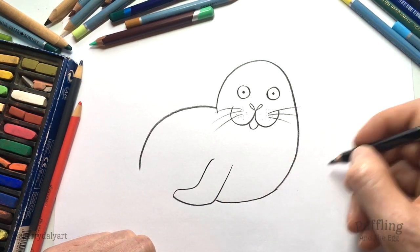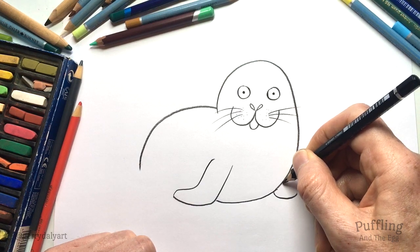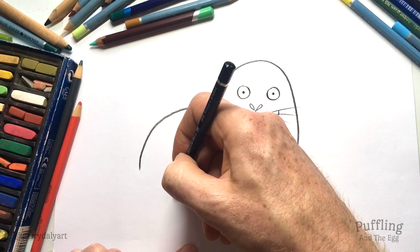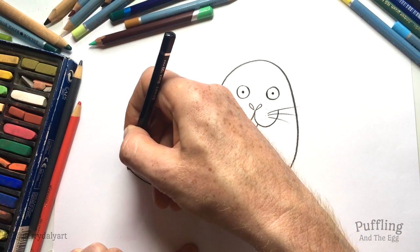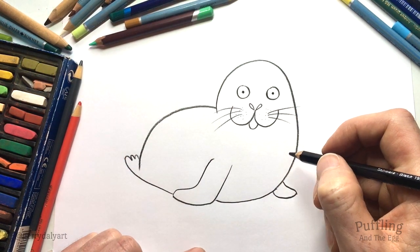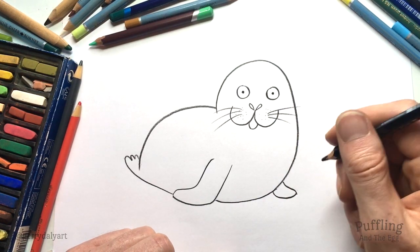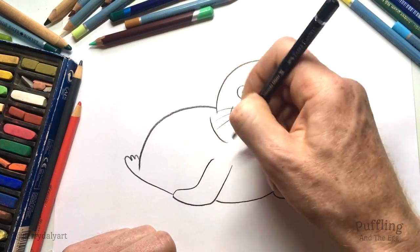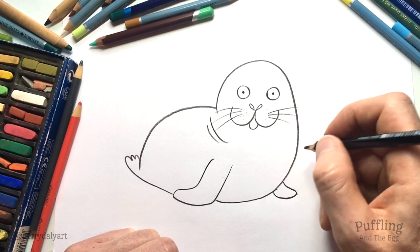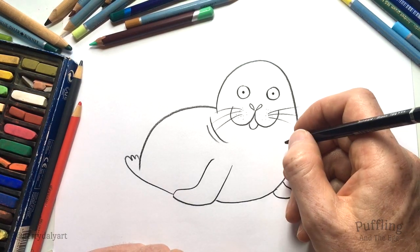Now the other flipper — we wouldn't see all of it because it's behind, it's on the other side, but we can put in just a little bit there. Then to finish over here, we're going to put in a line going up to where there's not quite a tail, but there's little bits, little shapes like this, just behind her back. Seals have really thick blubbery skin. They're very heavy. They can swim brilliantly in the water, but when they're on the land on the rocks they are a bit clumsy — if you've ever seen them walking with their two flippers, dragging themselves around.